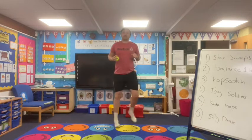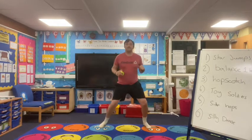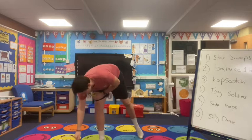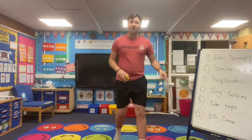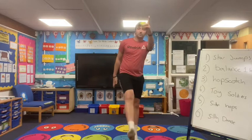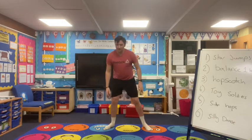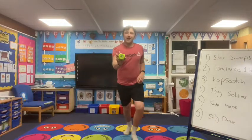Quickly grab a quick drink if you need it while we get ready for the toy soldiers. Remember, it's forward star jumps, just like your toys would at home, walking like that. What can we get this time? We have 30 reps to do. Ready? Three, two, one.